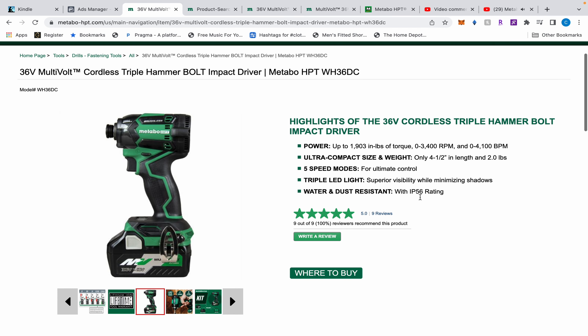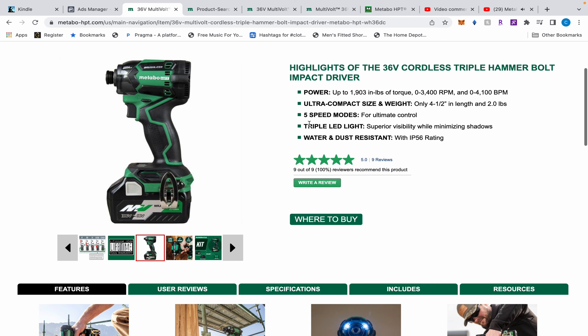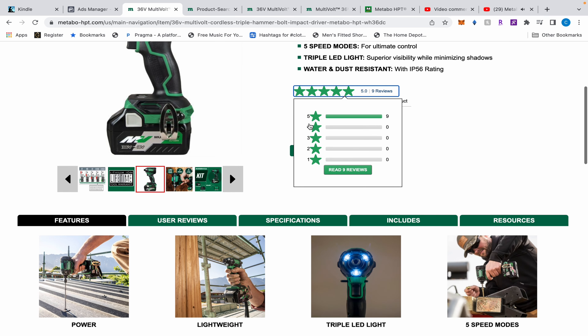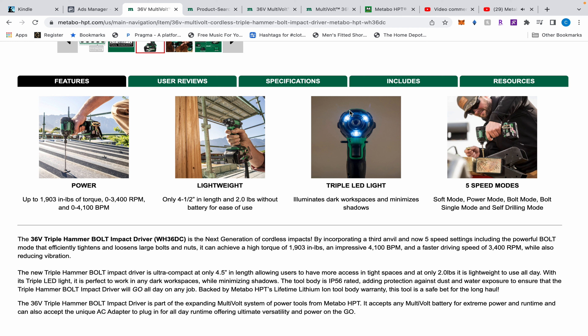The new one is 1,903 inch-pounds of torque. It's two pounds, with five speed modes. I believe the old one has four speed modes — I was just looking at it all weekend — and it has a triple LED light.